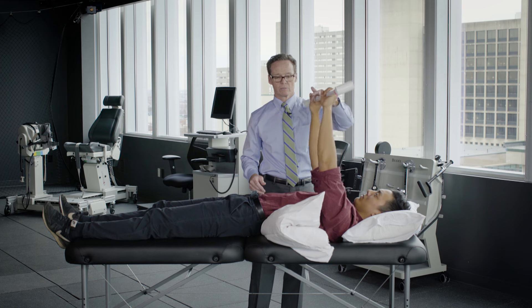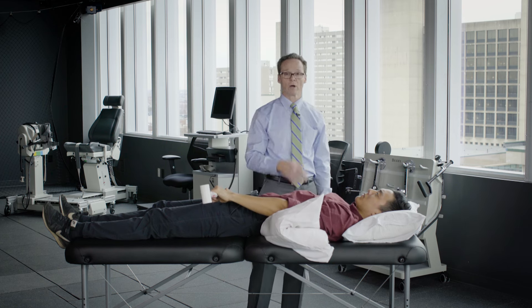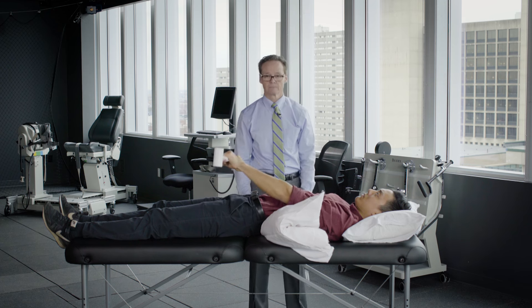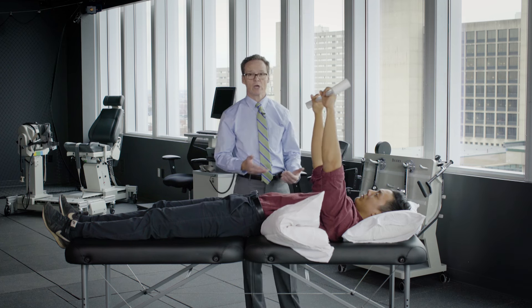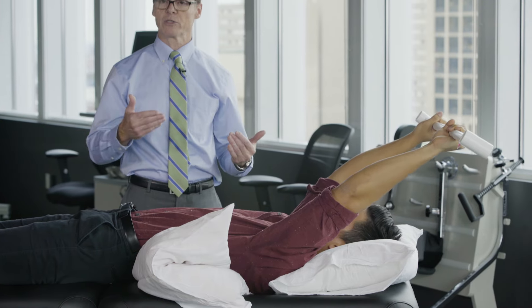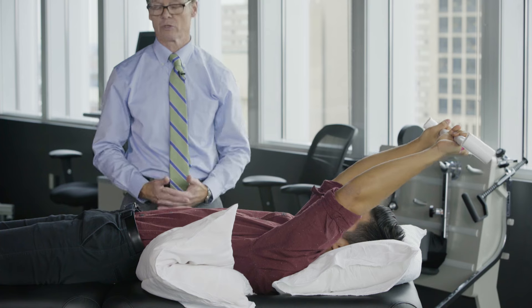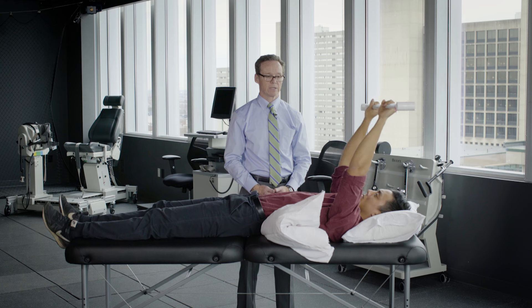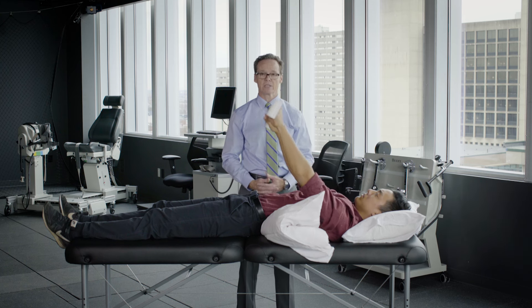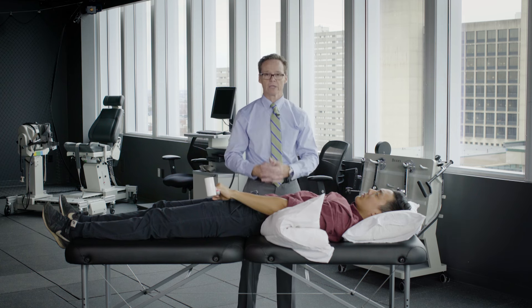Again, same thing — 10 to 15 seconds. Talk to your physical therapist about when to progress from elbow bent to elbow straight.